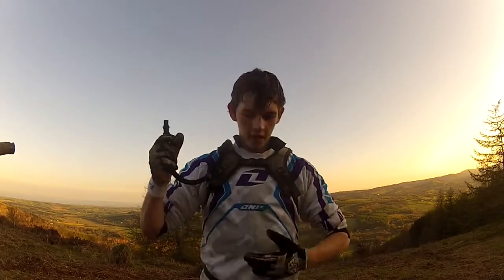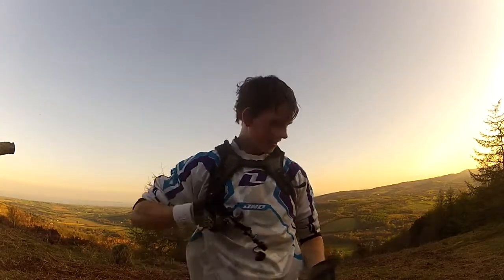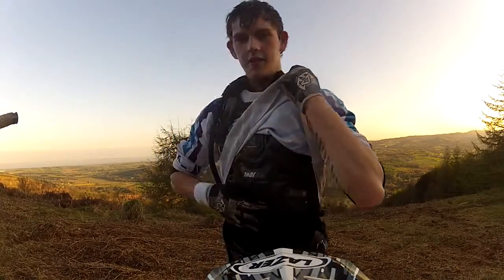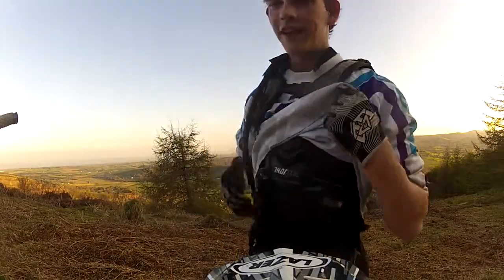Underneath my jersey I have Thor Sentinel body armor — it keeps my chest protected. It is my Thor MX Sentinel body armor with a GoPro mount, which is pretty good for chest cam videos.